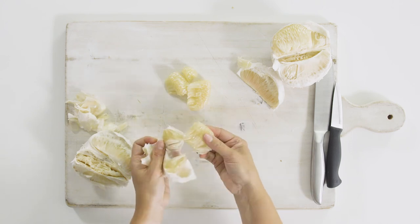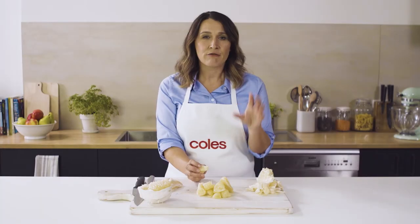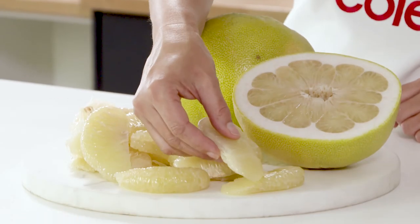Pomelos are great over ice cream for the kids as a dessert. And they're really good in Asian salads — they really take on the flavours of the other ingredients and complement a salad. And they're great as a snacking fruit.